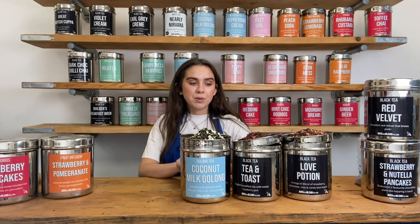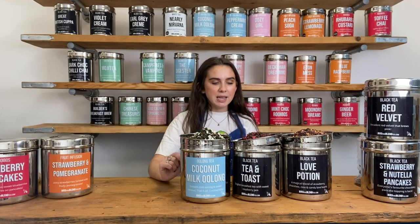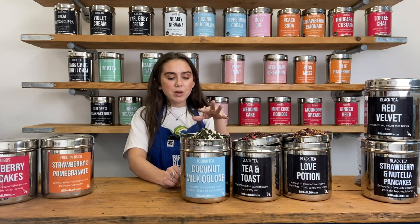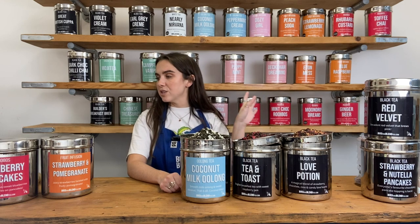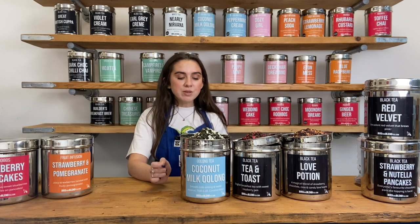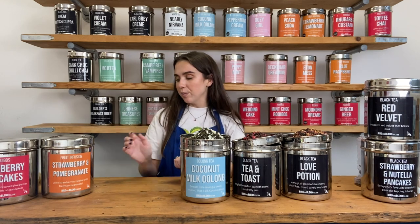This is our Gourmet box. We've got three lovely teas in here — lots of different types which is lovely. We've got two black teas and one oolong tea: a Coconut Milk Oolong, Tea and Toast, and Love Potion which we also mentioned in the Flavour Explorer box. Today I'm going to show you how to make a very simple cup of tea using our Coconut Milk Oolong — I like to just have this as a hot tea.